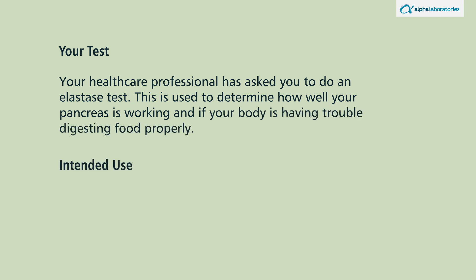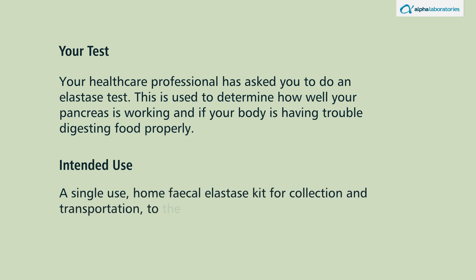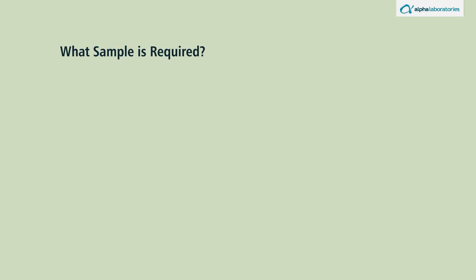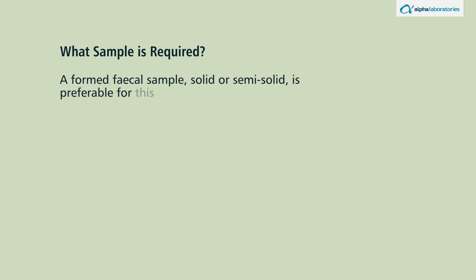Intended use: a single-use home fecal elastase kit for collection and transportation to the laboratory for analysis. A formed fecal sample — solid or semi-solid — is preferable for this test. Elastase is a digestive enzyme that is naturally passed in the feces if your pancreas is working properly.